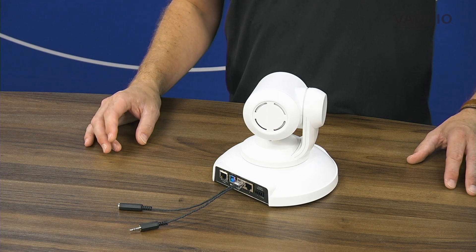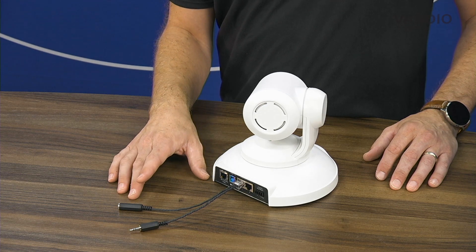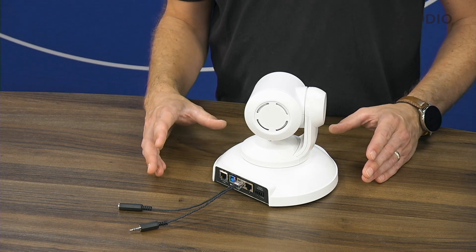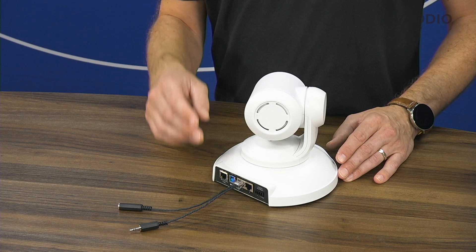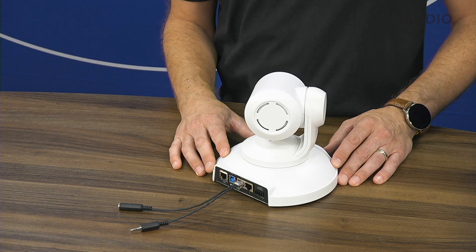If your room already has a ConferenceSYNC DSP installed, the EasyMic Audio Adapter will allow you to bring balanced audio in and out of the ConferenceSHOT AV for easy connection and a complete audio setup. The added benefit is that the end user still only has to connect a single USB cable to their laptop to get both audio and video from the ConferenceSHOT AV.